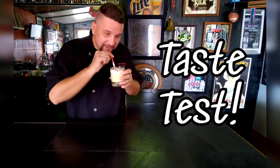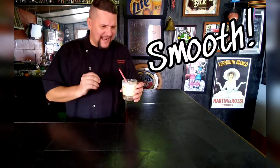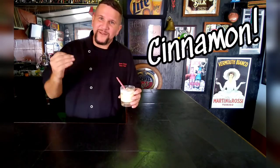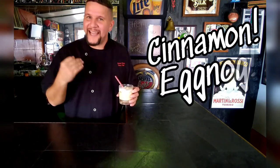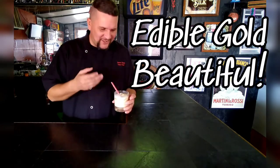Let's have a taste. Wow. That eggnog and that Goldschlager — it's smooth and it's gorgeous. I taste the light hues of cinnamon from the Goldschlager, the smoothness of the eggnog and the cream, and then the edible gold flakes on top is just beautiful. It's like, oh my god, it's excellent.